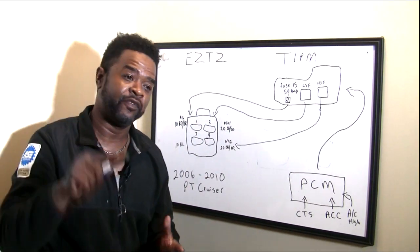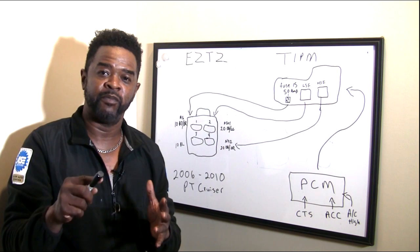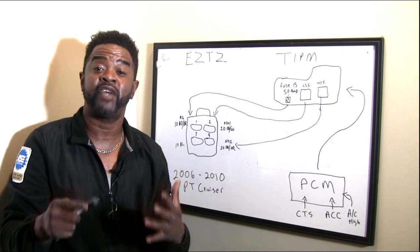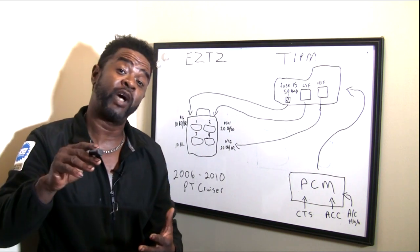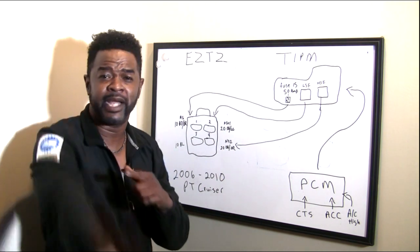I've recorded video after video concerning the overheating PT Cruiser, but one thing I haven't talked about much is the electrical side of the cooling system — namely the cooling fan. So I'm going to go over that for all of you that are having trouble diagnosing the cooling fan, since that's one of the main reasons why this PT Cruiser overheats a lot.